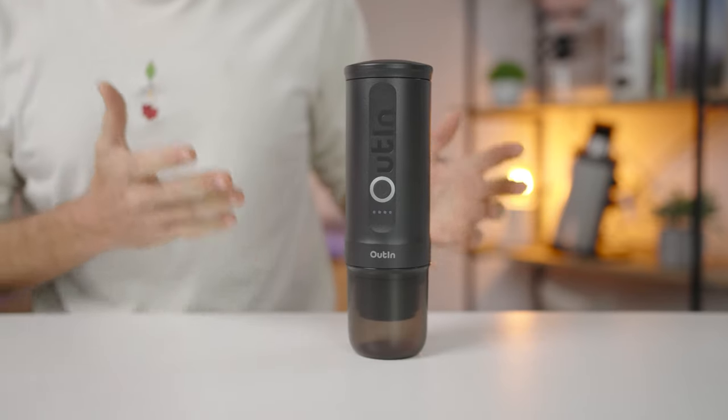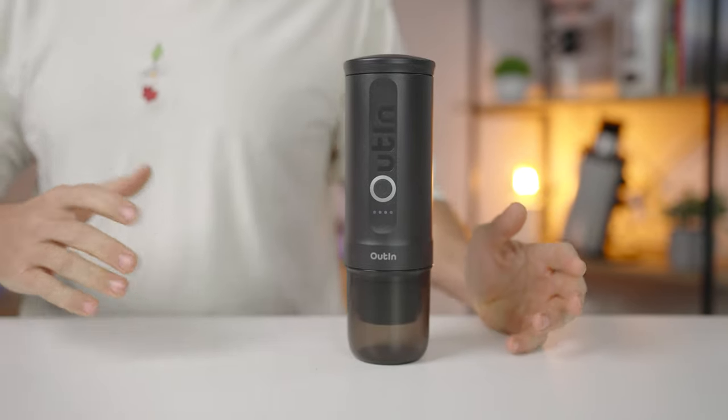What's up coffee lovers, Josh here from Alternative Brewing. Today I'm really excited to be brewing coffee using the Outa Nano Portable Espresso Maker. Whether it's freshly ground coffee or Nespresso pods that you prefer, it's going to brew with both. It heats your water up, running completely off a rechargeable battery — 90% of the way to a true portable espresso experience. If you're into easily accessible good coffee no matter how off the beaten path you find yourself, strap in as we explore the Outa Nano.